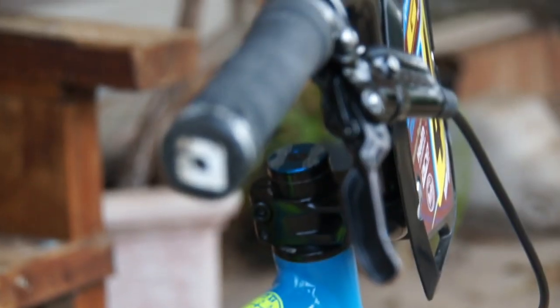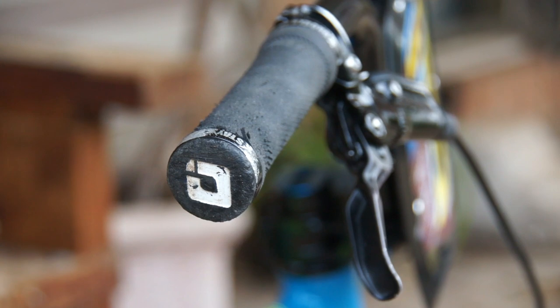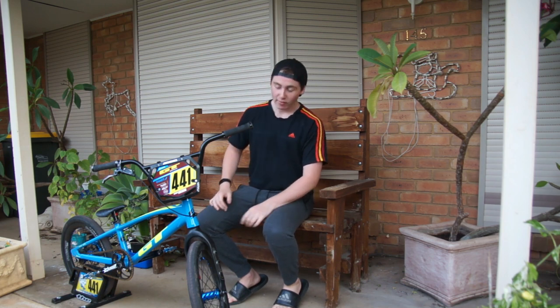So from the top I've got ODI lock-on grips. I've had these kind of grips for forever — haven't changed the grip brand for ages. I love them, they're my preferred grip so far and I can't see myself going away from them.